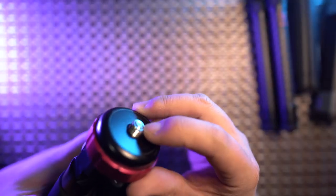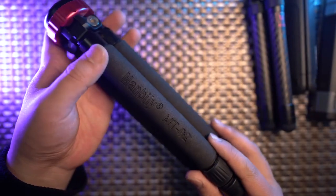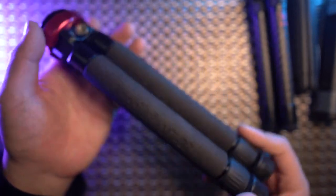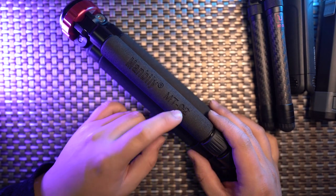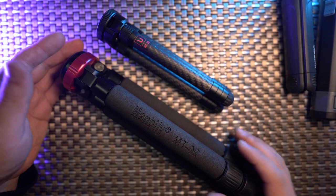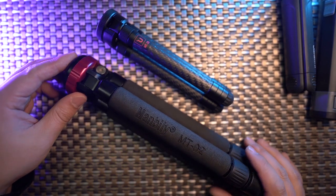On top, the MT02 has a quarter-inch thread but also a three-eighths thread with a spring, making it compatible with almost all photographic accessories. The MT02 is perhaps the best low-budget all-in-one mini tripod for 360 photography. However, it is really large — especially compared to the MT28 — not easy to carry everywhere, and feels like a professional mini tripod.